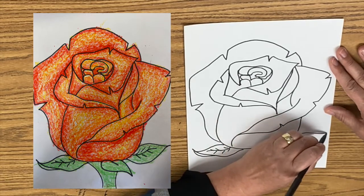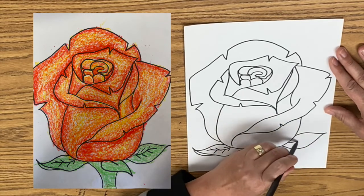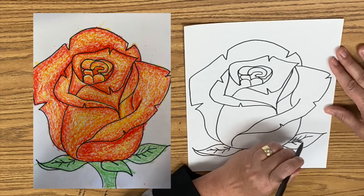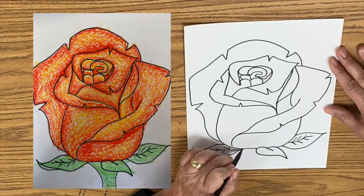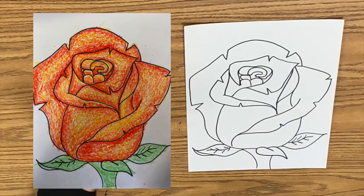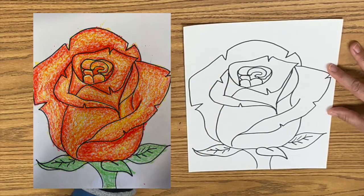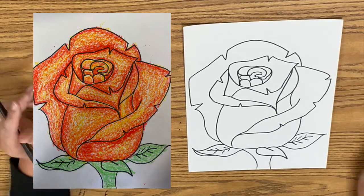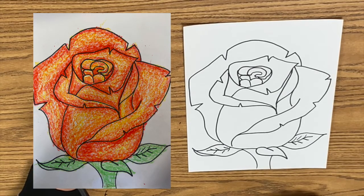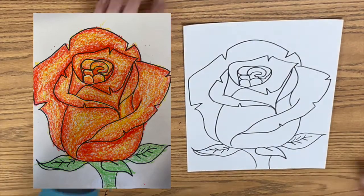Then we're going to do some little veins in the leaf. Let's put one over here for symmetry. Not much is straight in nature. And then another little curve — and ta-da! We've done it, a rose. Excellent job, everybody. Now I'm going to color it and impress my friends. If you enjoyed this, give it a thumbs up and please subscribe to Middle School Art Mania. Thanks for watching.